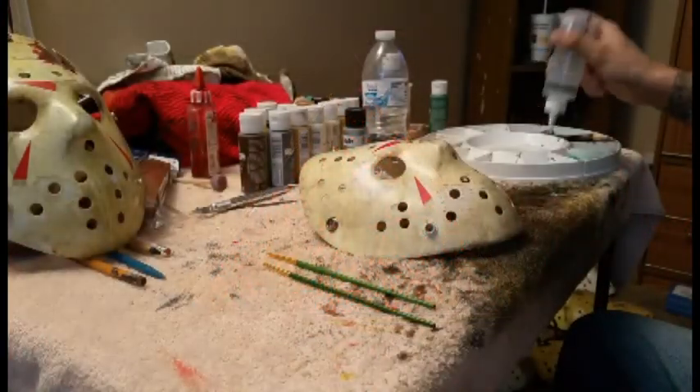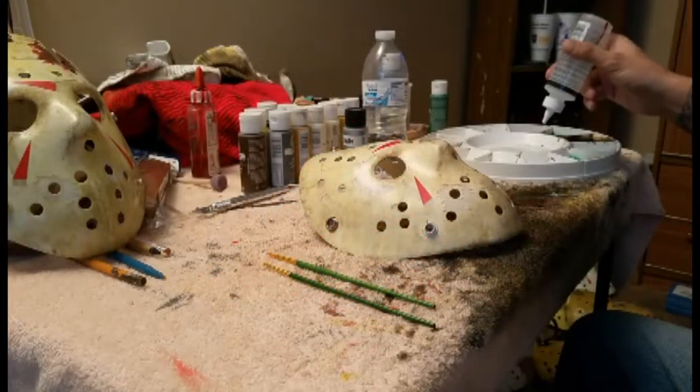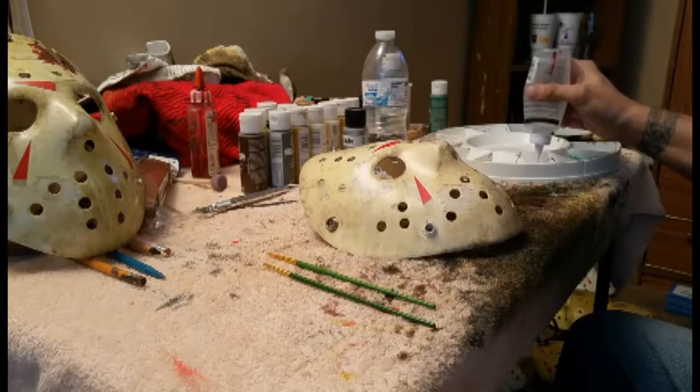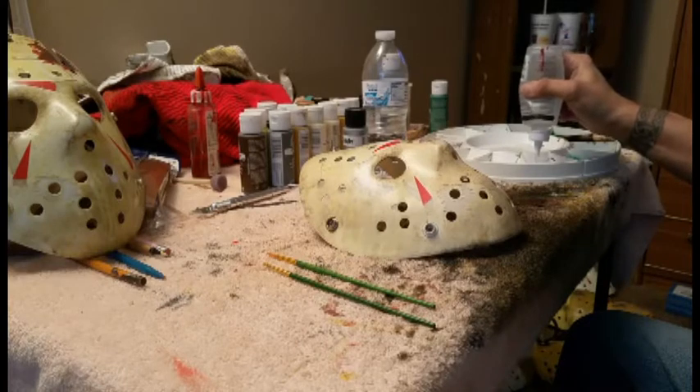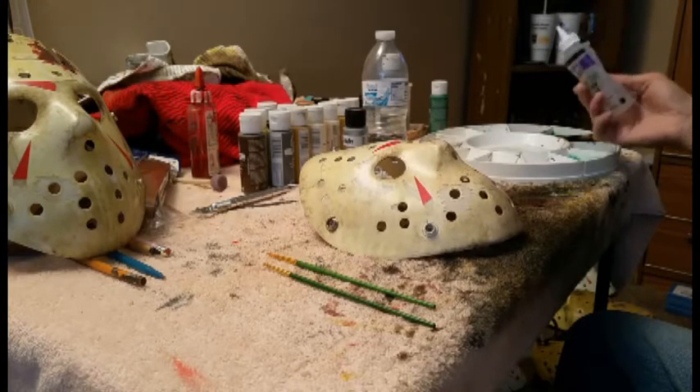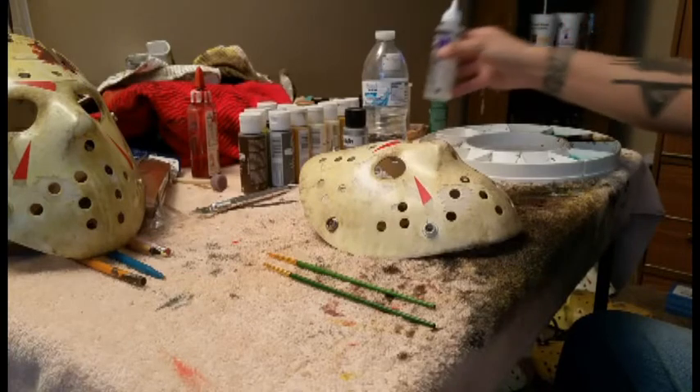Hey everybody, Richard Pennington here, Elite Stone Replicas. I had a lot of people asking how to do blood work on a mask, something like a Part Four. So I figured I'd do a quick little video showing how I do it.